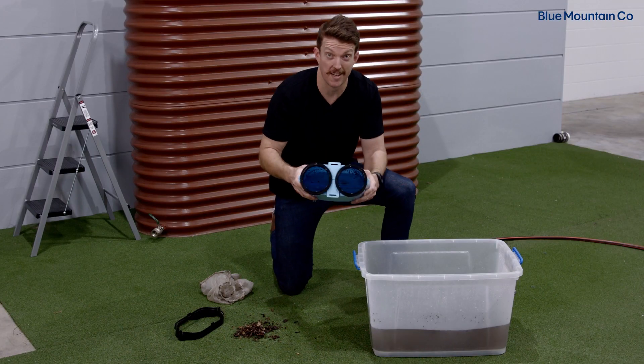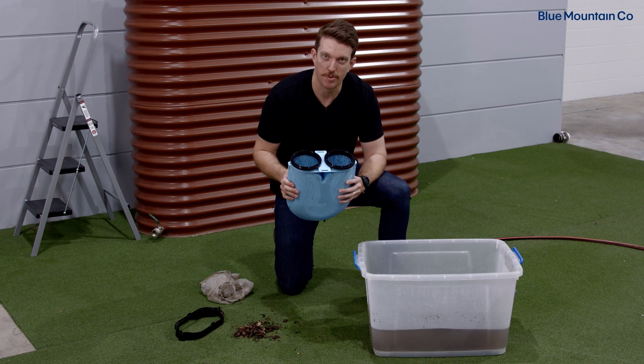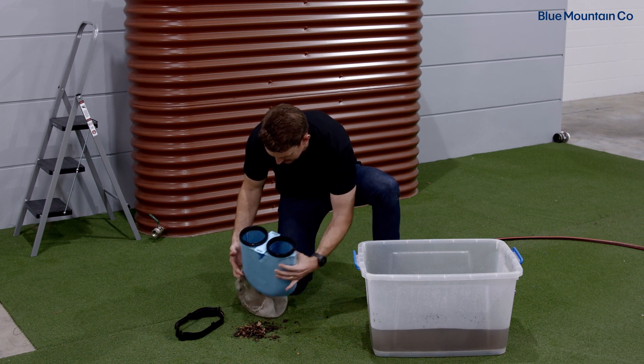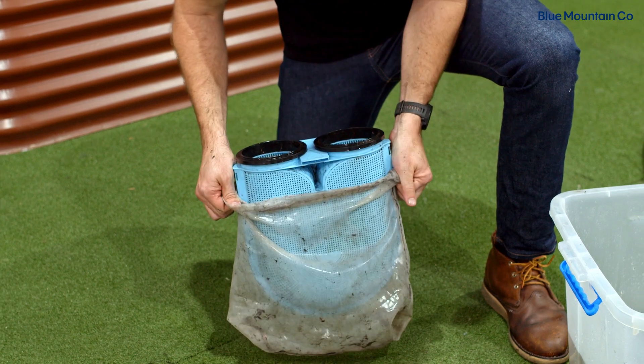You can see there already that Maelstrom filter is looking a lot cleaner than before. So now I'm just going to reassemble my Maelstrom so that I can put it back into my housing. First off, I'm going to grab the bag and slide it up over the blue filter in the reverse order of what we did before.